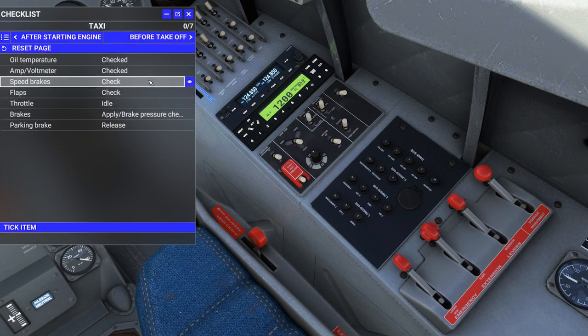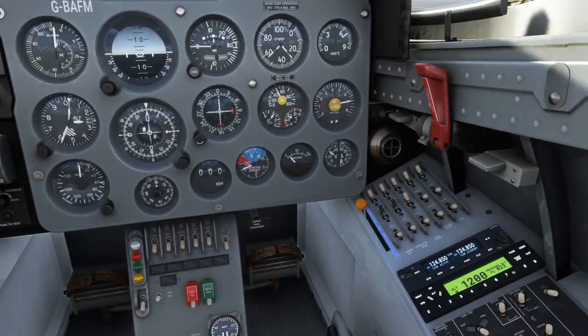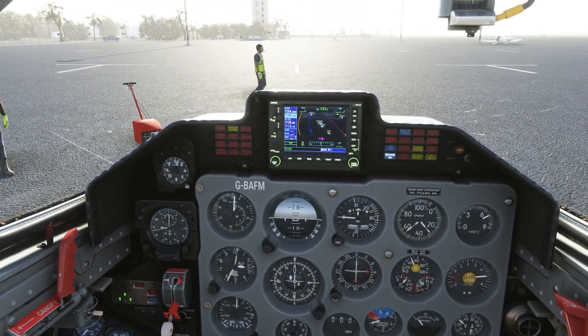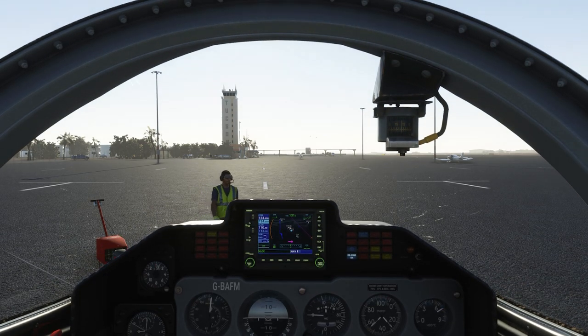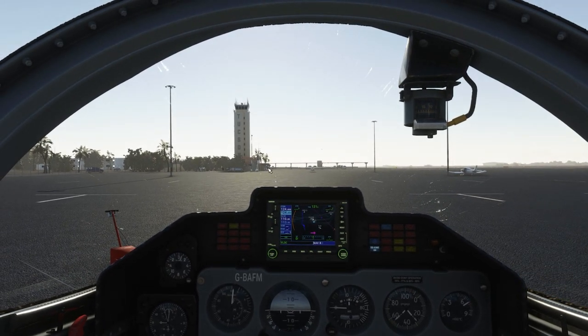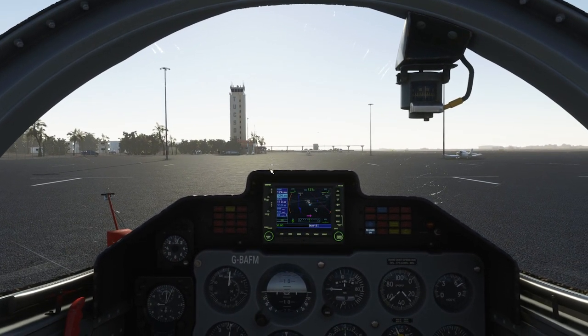Oil temperature checked, amp meter checked, speed brakes checked — we're ready for taxi. I've got myself set up and saved a camera view with Control-Alt-1. We're also going to test out TrackIR today — hoping with everything we have that it's working. Give me a second to get that up and running and then we will get airborne.